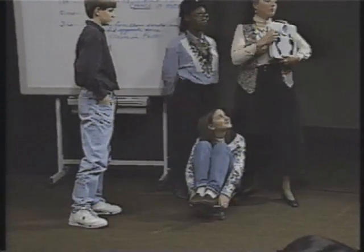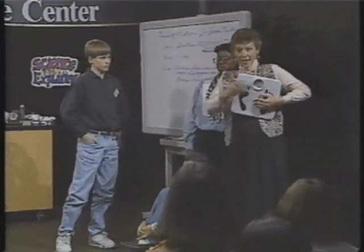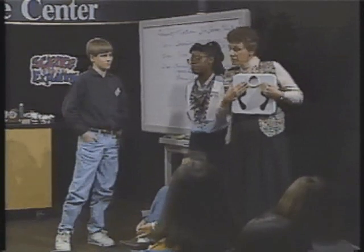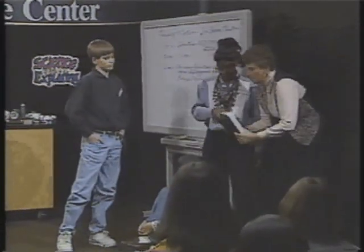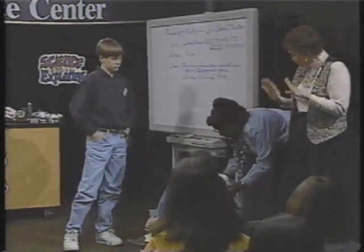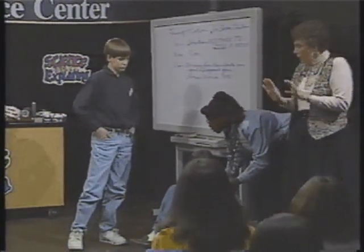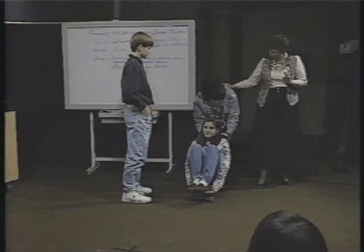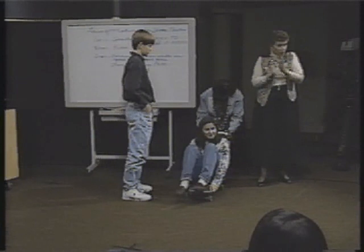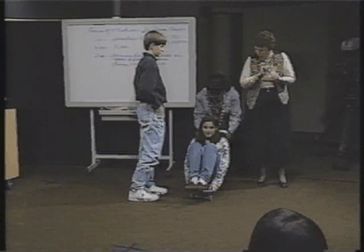We're going to use a bathroom scale. When you think about it, what does a bathroom scale measure? You stand up — your weight, right? And weight is actually a force. So this is a real handy-dandy force measure. Marlena, I'm going to have you put the scales up against Patty's back. And in a minute, we're going to ask you to apply a force — anything comfortable. Watch the scales, maybe 20 pounds or so. And your job, it's a very important job, is to keep that force the same — not changing force.